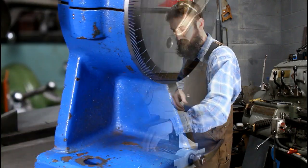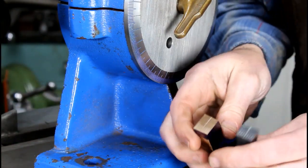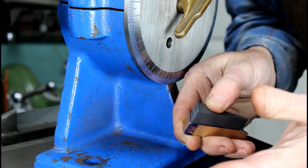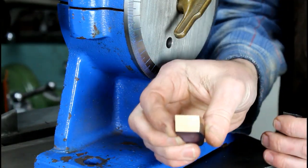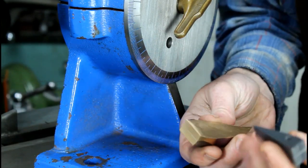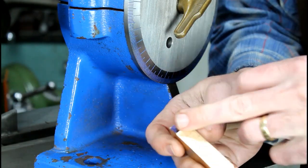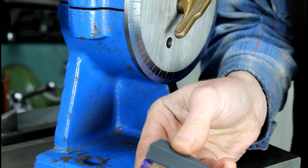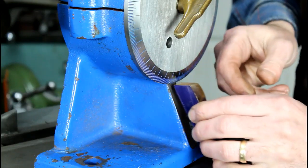Here's the prototype — this one's just PVC. We scribed our lines on it in the milling machine using a rotary table and a boring bar with a special little bit that we ground. It worked out pretty well. I tried it on a piece of bronze and was pretty successful — not perfect, but close enough. I want to machine it into its final shape; as you can see it's just bandsaw cut with some layout lines scribed on it.